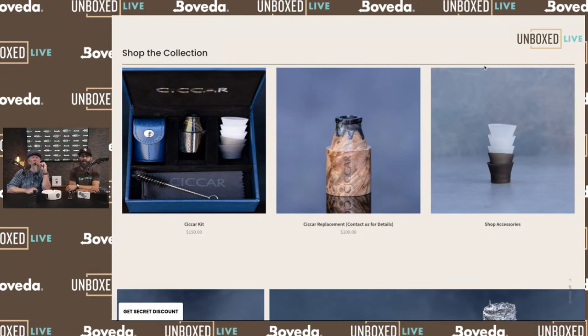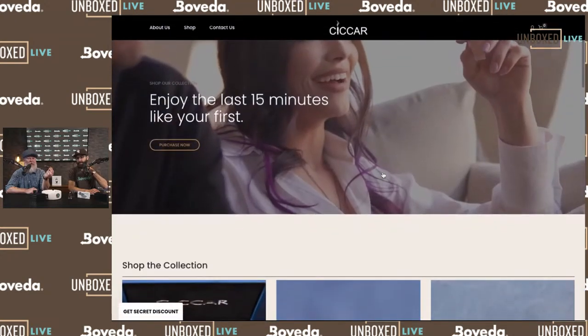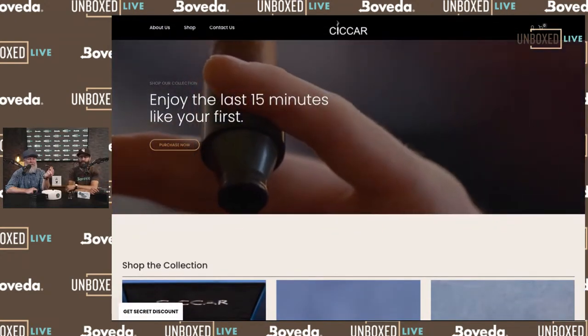We're about 20 minutes in — that is a wrap on this. If you like it, head over to their website and check it out. The website is chikarlife.com and their Instagram handle is the same: chikar life. Follow them — they're really good guys and ladies, a really good company. Can't speak highly enough of this.